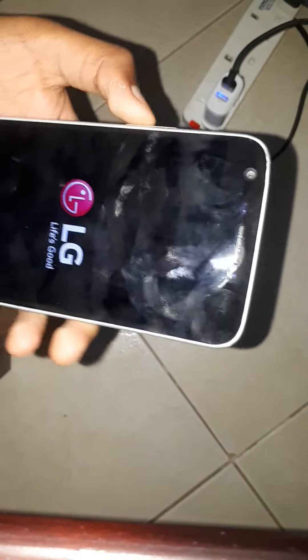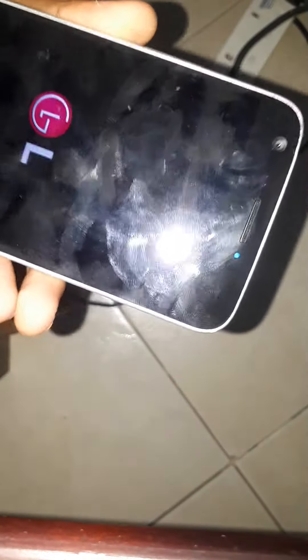If it shows a blue light at the top, it should boot up. If it shows a green light, that means you have to start the process again and remove the charger a bit earlier. See the blue light — that means it's booting up.